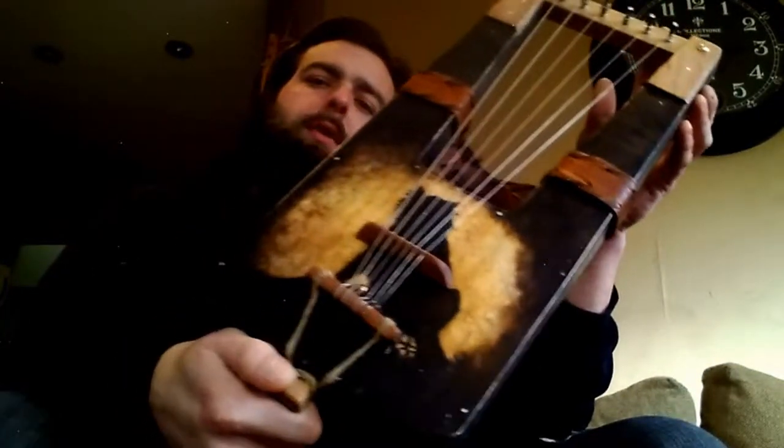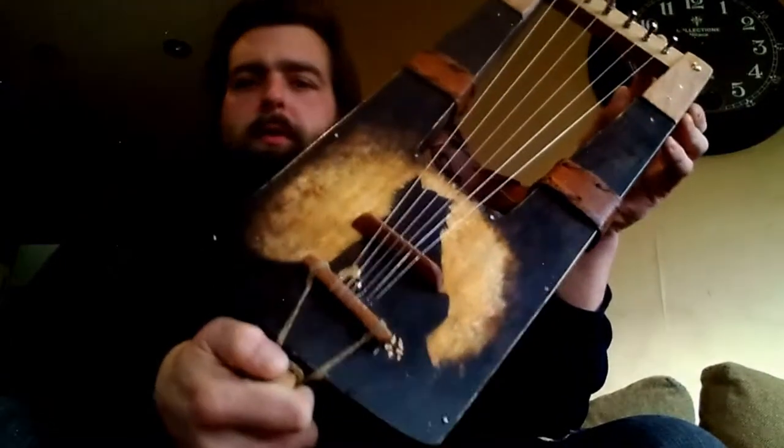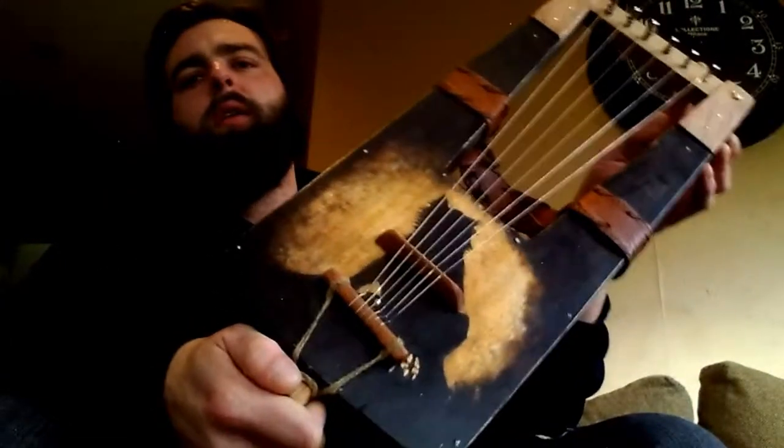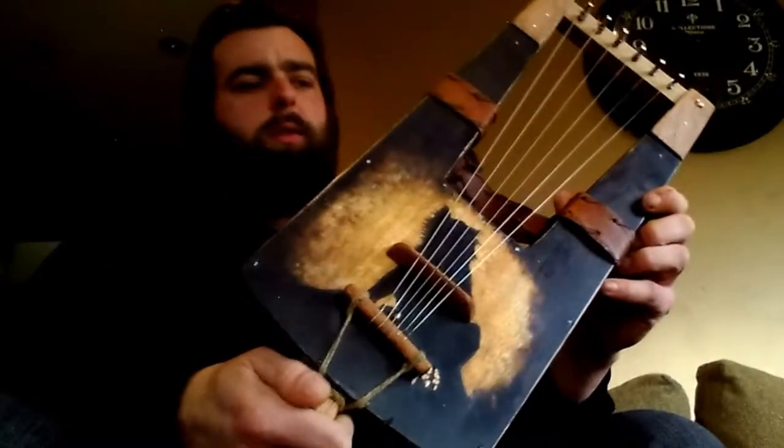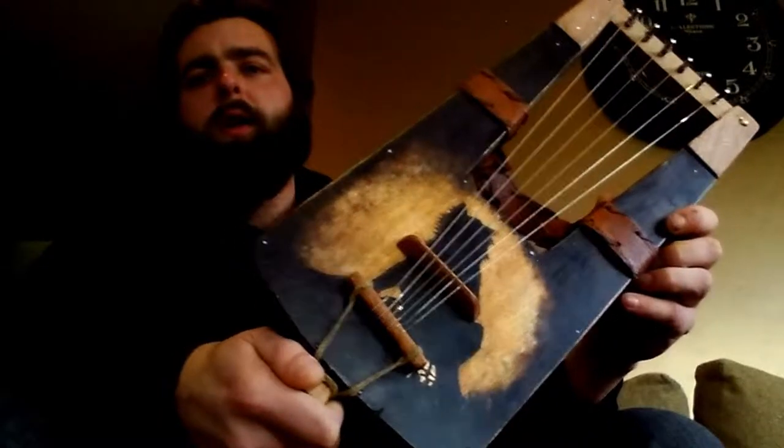I chose metal strings for this instrument to accommodate for its size, so it has the appropriate amount of volume. The tuning is G pentatonic minor, which is called the Beowolfer Viking tuning.